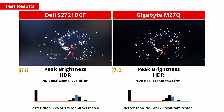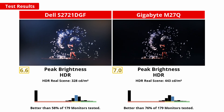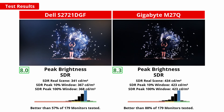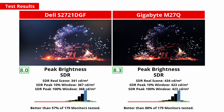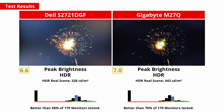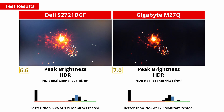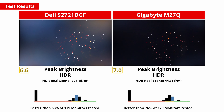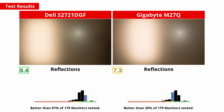A high peak brightness is important either in a bright room to counteract glare, or if you want brighter highlights and a more impactful image, especially in HDR games. Both the Dell and the Gigabyte have good SDR brightness. The M27Q does get brighter in real scenes and in test patterns. However, both monitors are more than bright enough to fight glare in most normal viewing conditions. In our HDR real scene, the M27Q is the winner, getting quite a bit brighter. The Dell does manage to get brighter in test patterns, but neither monitor gets bright enough to give a true cinematic HDR experience. The S2721DGF has better reflection handling overall, though given the brightness of both displays, reflections in a bright room really shouldn't be a problem on either.